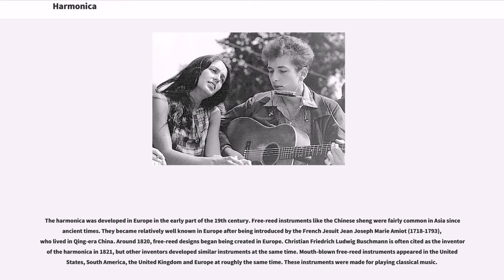The harmonica was developed in Europe in the early part of the 19th century. Free reed instruments like the Chinese sheng were fairly common in Asia since ancient times. They became relatively well known in Europe after being introduced by the French Jesuit Jean-Joseph Marie Amiot (1718–1793), who lived in Qing era China. Around 1820, free reed designs began being created in Europe. Christian Friedrich Ludwig Buschmann is often cited as the inventor of the harmonica in 1821, but other inventors developed similar instruments at the same time. Mouth-blown free reed instruments appeared in the United States, South America, the United Kingdom and Europe at roughly the same time.